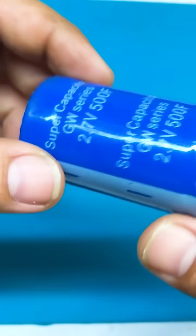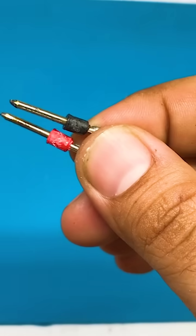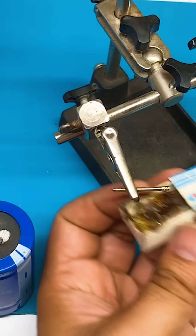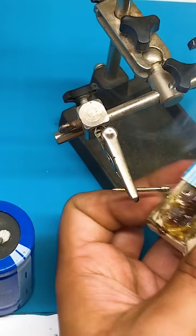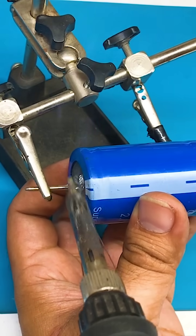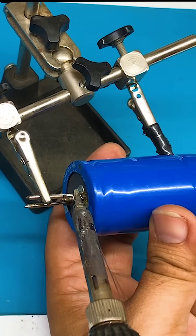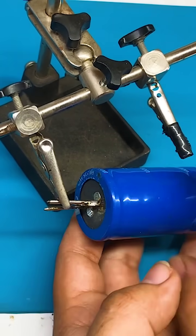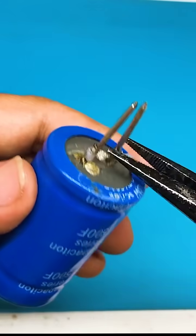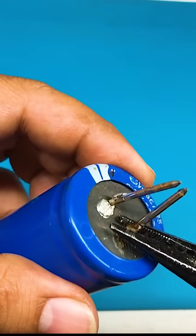In this video, how to make a spot welder from a super capacitor. For this, we need the probes from a multimeter. Then we'll solder these probes to the negative and positive terminals of the super capacitor. Adjust the probes so they are close to each other.